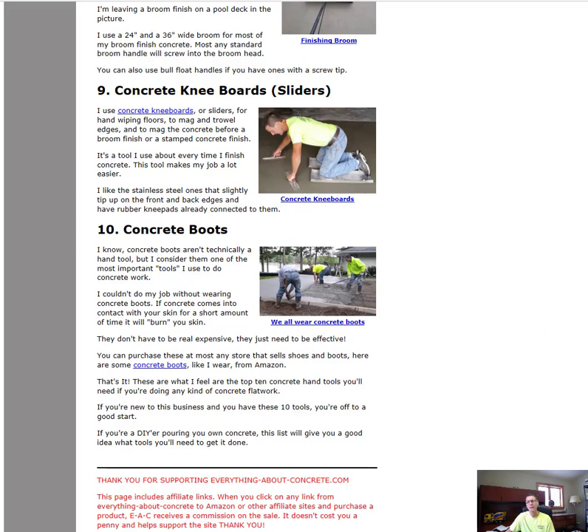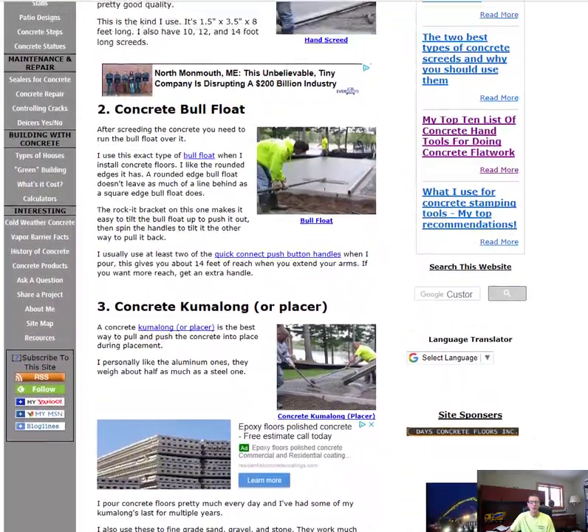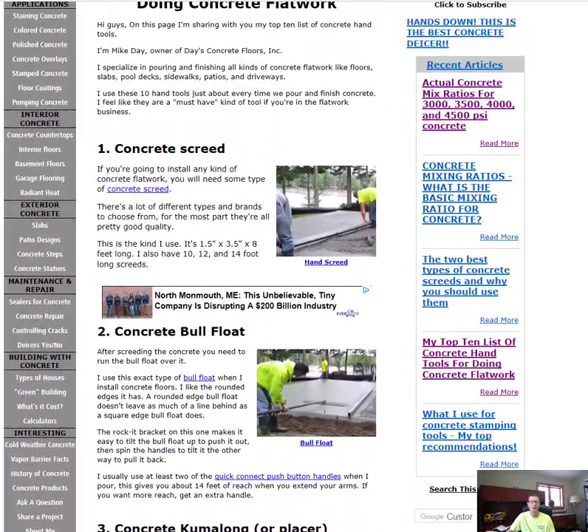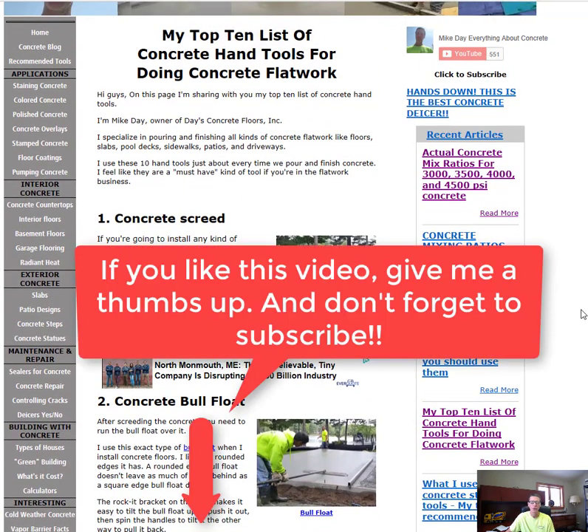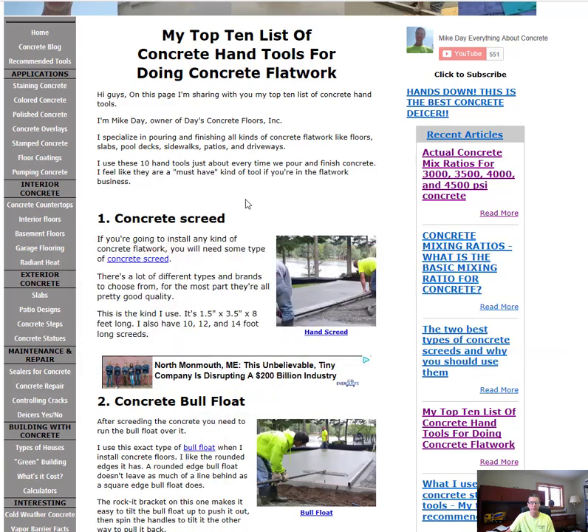Well, that's it guys — that's my top 10 list for concrete hand tools. If you're just thinking about getting into the concrete business or you're just starting out, these are the tools you'll need. Go check them out — this is the starting place, this is where you're going to start your concrete business. Good luck!